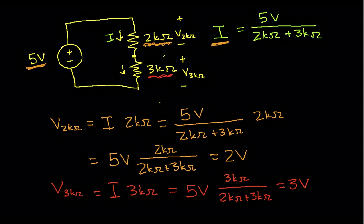We find the voltage across one of these series resistors by taking the voltage across the pair of them — which from this point to this point is 5 volts — multiplying it by the resistor we want to find the voltage across, and then dividing by the sum of the resistors.